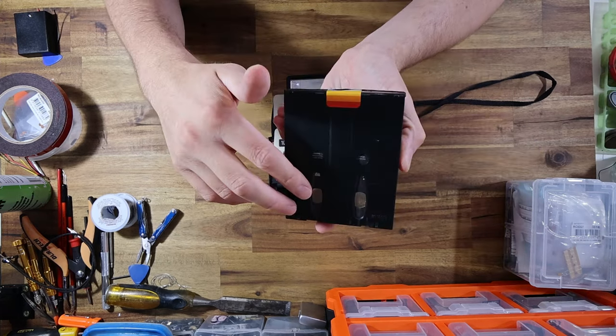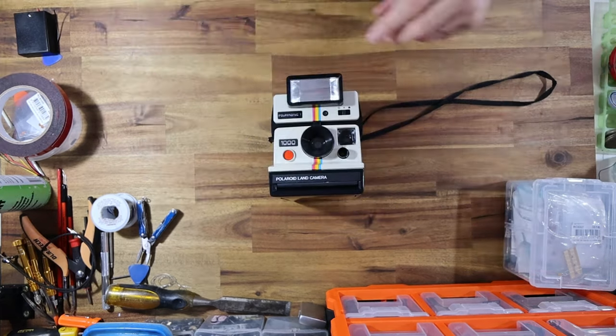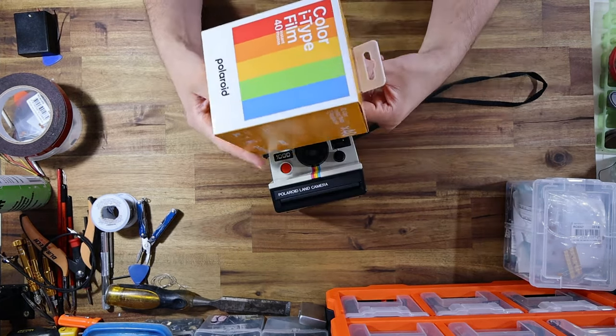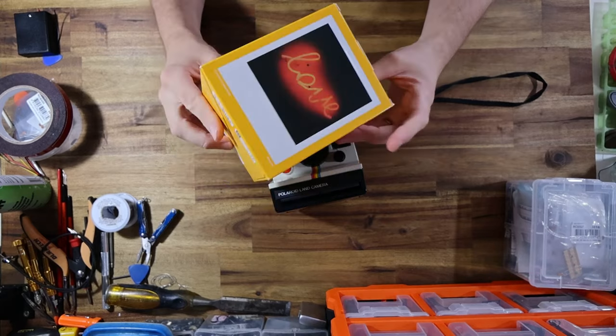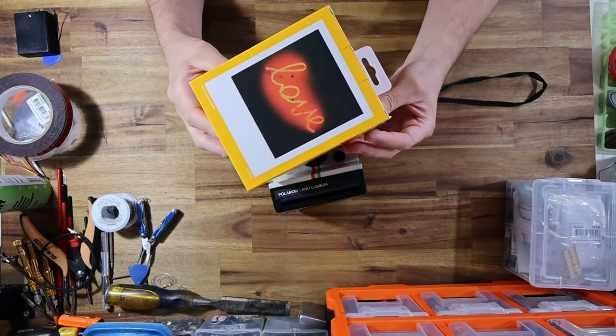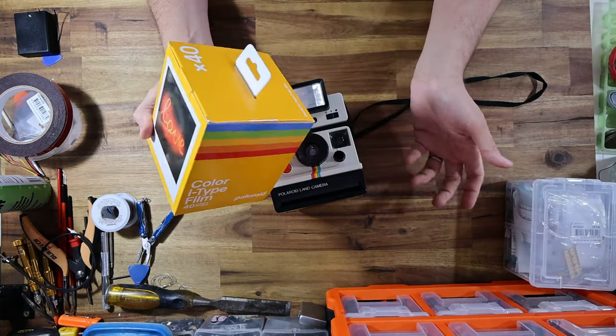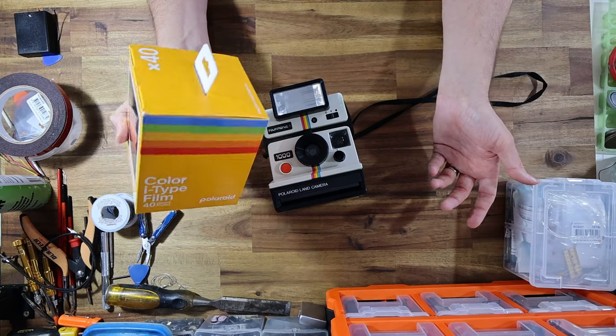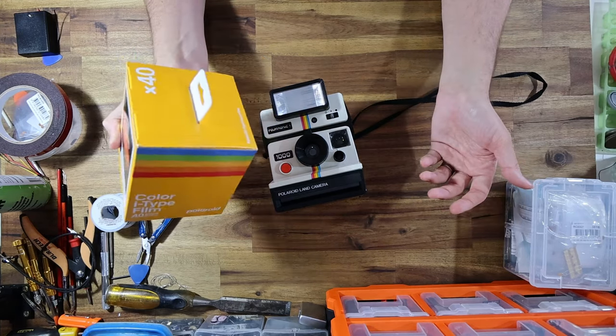As a result of that battery not being in there, i-Type film is certainly far cheaper. You can actually pick up an entire five-pack of film for about 30 Australian dollars less than you would be paying for the equivalent 600 film. The way to think about that is basically every five packs you buy, you're effectively getting one pack for free compared to shooting 600 film.